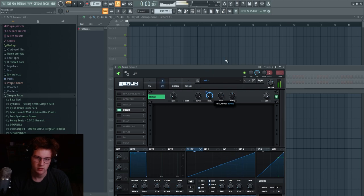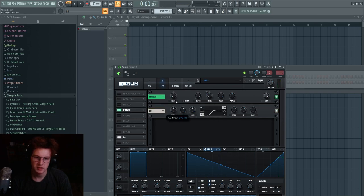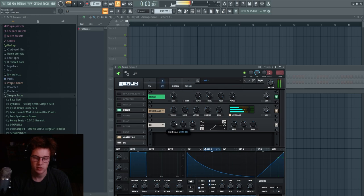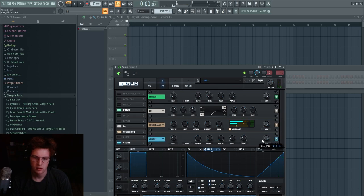Set the phaser to maybe four bars, turn depth all the way up, and feed all the way up. Set it to one-fourth and adjust. Since it's a riser, solo the high end. If you want it mono, turn the phase to 360 or zero. You can also compress it because some of those sounds are peaky, then EQ post or pre. You can also add a chorus.